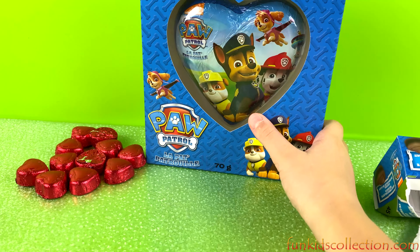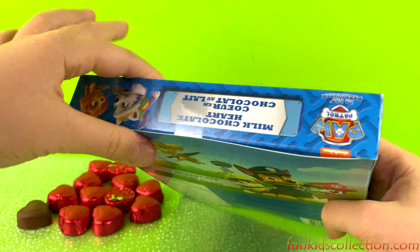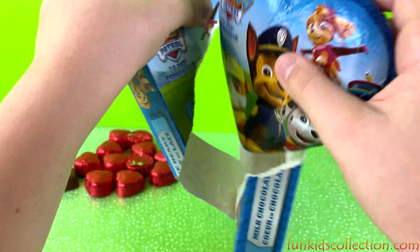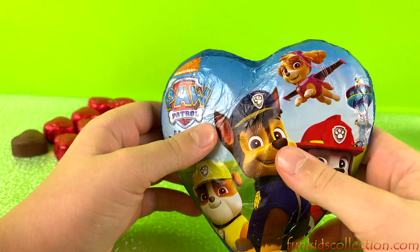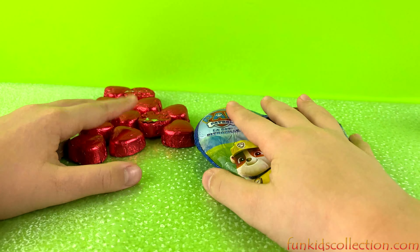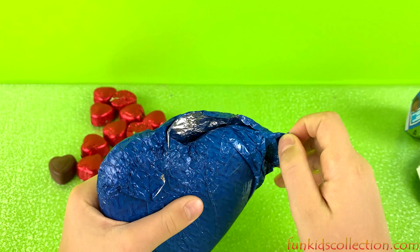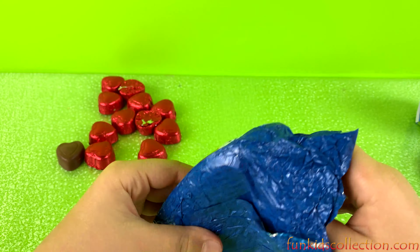Whoa, so many chocolate hearts — Valentine's Day! I really like the wrapping guys, the color is super cool, super metallic. Okay, let's open the big one now — milk chocolate hearts! This time we got a giant heart with a Paw Patrol wrapping. It's so big — you could share this with five or even ten friends! You can share it in half and quarters. Let's open it, I'm so excited to see how big it's going to look!